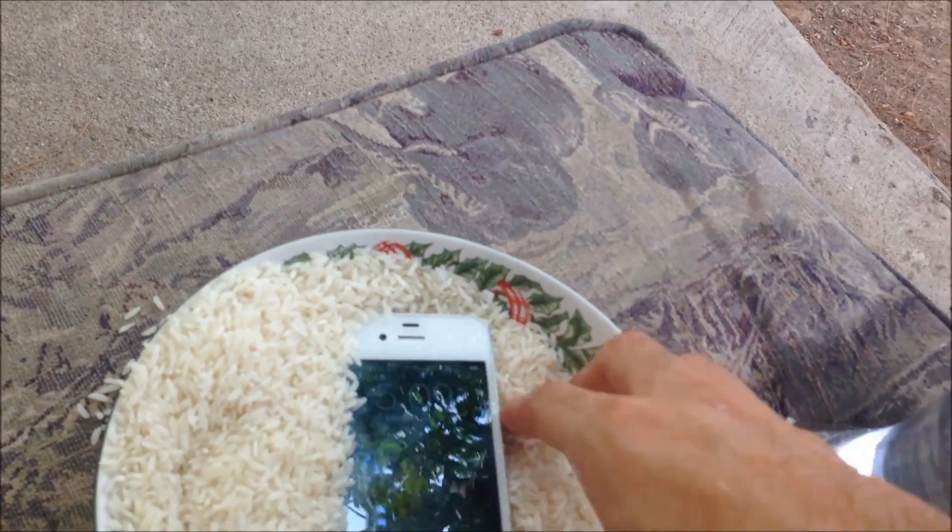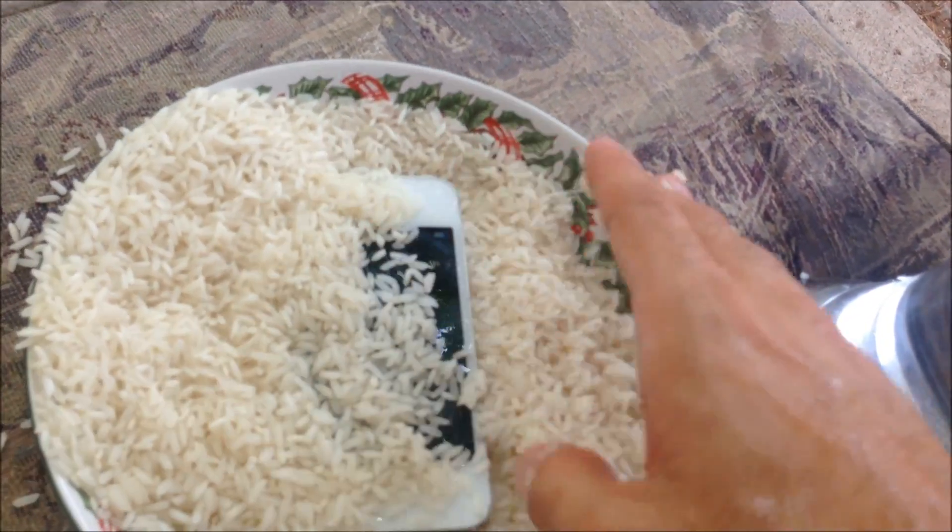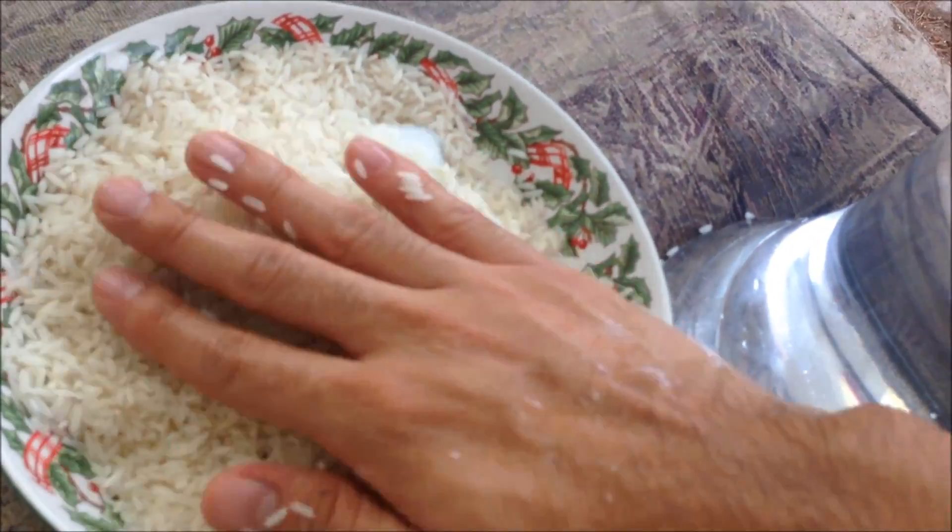It's soaked and wet, but works just fine right now. Sometimes it just stops working all of a sudden though, so we're gonna put it in rice and leave it for a few hours.